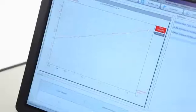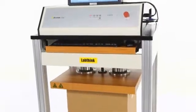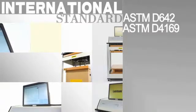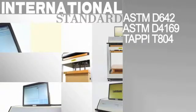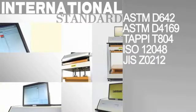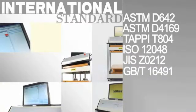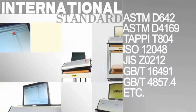iBoxTech 1700 is equipped with a standard LCD screen and embedded computer control system, which can display the test force, deformation, and other test information dynamically, guaranteeing the security of the system and data. The instrument conforms to ASTM D642, ASTM D4169, TAPPI T804, ISO 12048, JIS Z0212, GBT16491, GBT4857.4, and other standards.